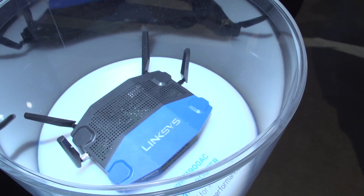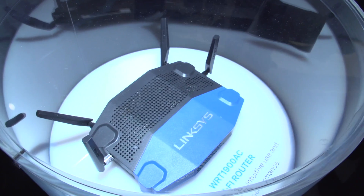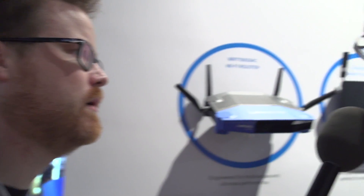Very much. Gigabit ethernet, gigabit WAN port. Basically, we didn't spare any effort to make this the most powerful router on the market when it comes to market in spring. And it's a Marvell chipset, correct.